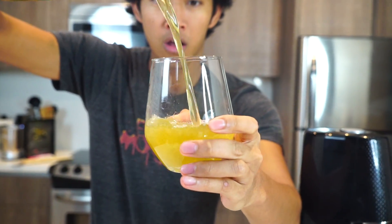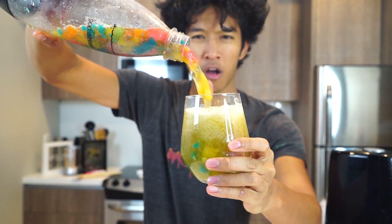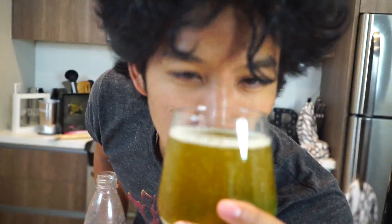Let's pour the Sour Patch Kids soda. Perfect, right at the top. Look at the bubbles — look at all those beautiful bubbles! The aroma is a mixture of all the Sour Patch Kids with the hint of the blue one. You guys ready?